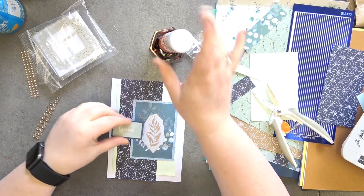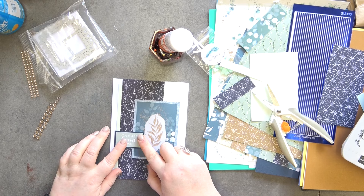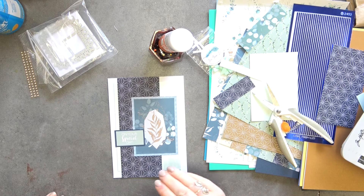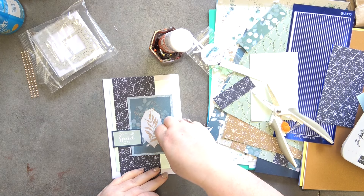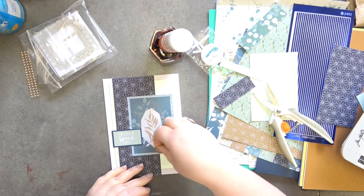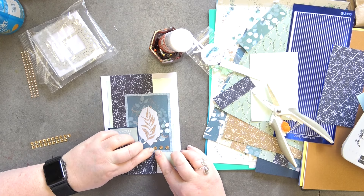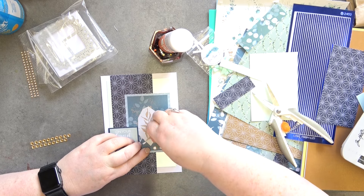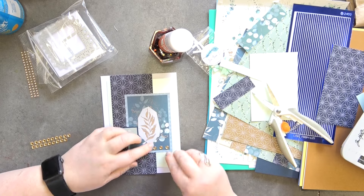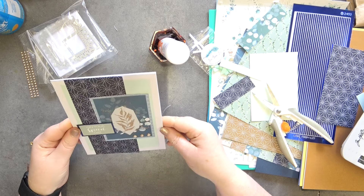We're going to grab our sentiment that we were going to use on the last card and stick that down on there — it is as simple as that. Then I'm going to take some of these gems and put three of them just along the bottom here, making sure that they are straight. And there we have it — card number three! How cute is that — that's lovely!